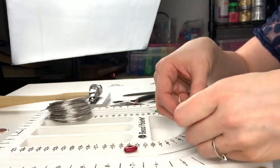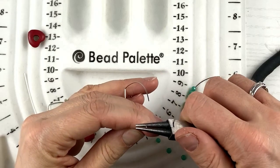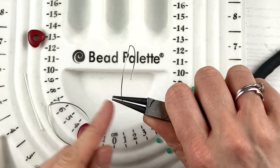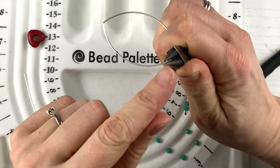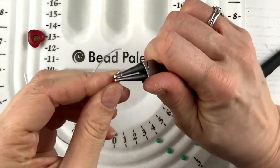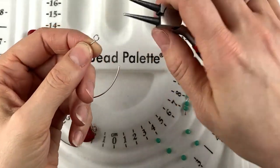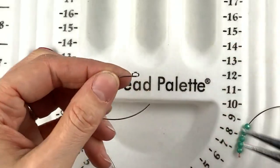Now I need to make my loop. I'm going to take my round nose pliers — you can use bail pliers, but I'm using round nose pliers to make a medium size loop. I'm going to bend the wire out and curl it in. Because it's memory wire, it's a little harder to do. If I just bend it to where they touch there'll still be a gap, so I bend it past the wire and then bring it back up so it touches — you don't want a gap in there.